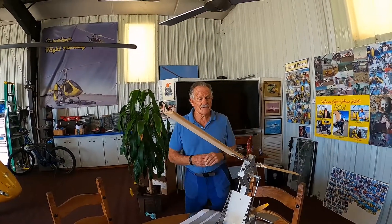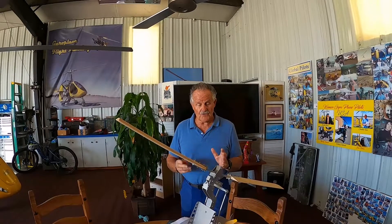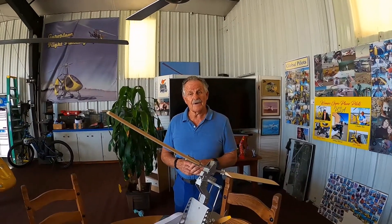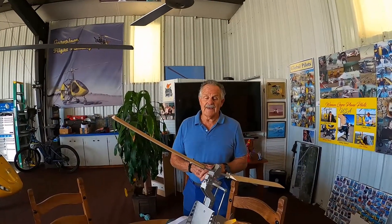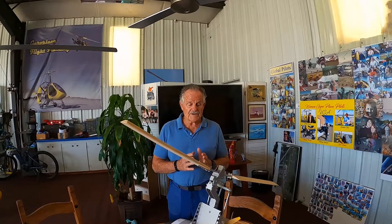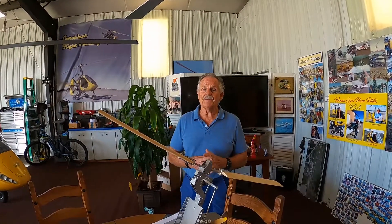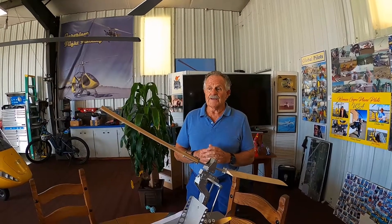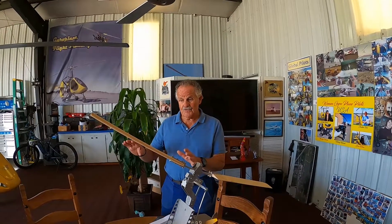By the way, the gyroplane is the only aircraft that needs to be pre-rotated on the rotors for takeoff. Even a helicopter has a driven rotor, so you don't need to pre-rotate for takeoff. Everyone that I've trained, and I've done check rides for many years, they always have a problem in the beginning trying to achieve and control rotor blade management on their first takeoff. Even helicopter pilots have the same issues. So it's worth doing a lot of training, and hopefully the CFIs out there will put a lot more emphasis on your first takeoff.